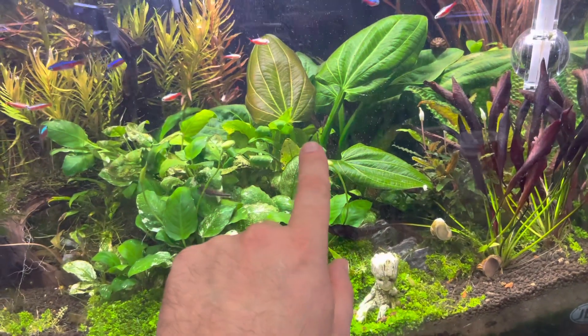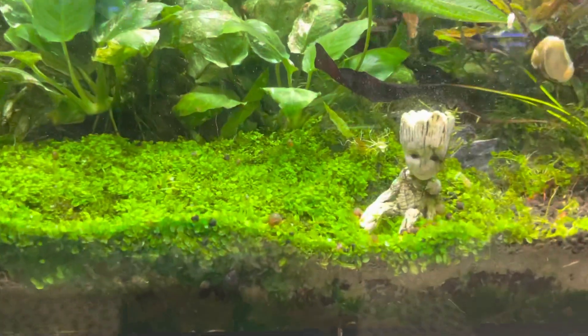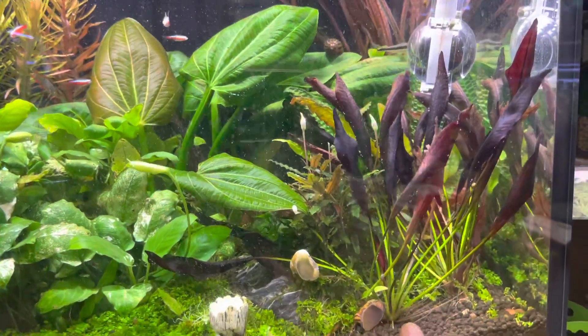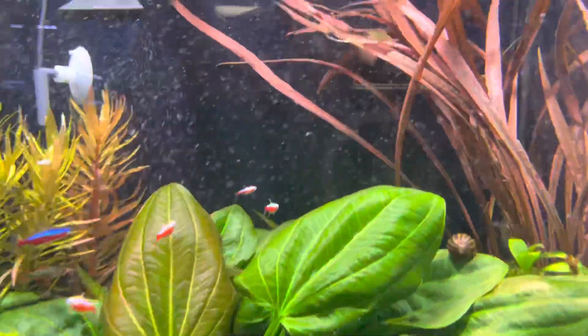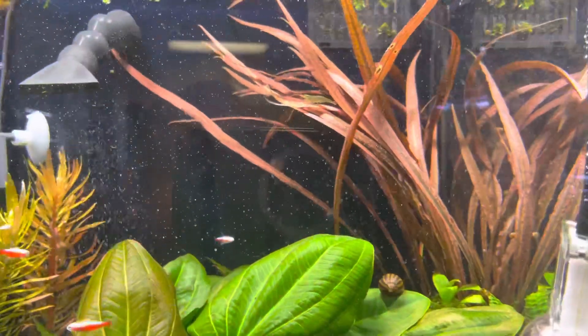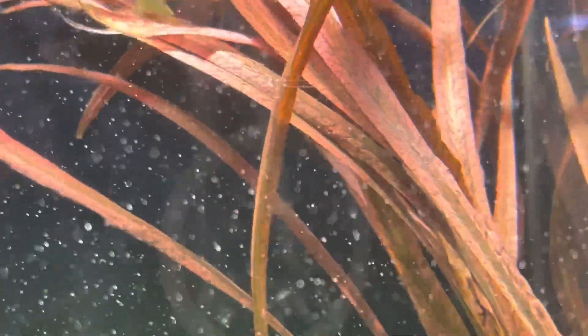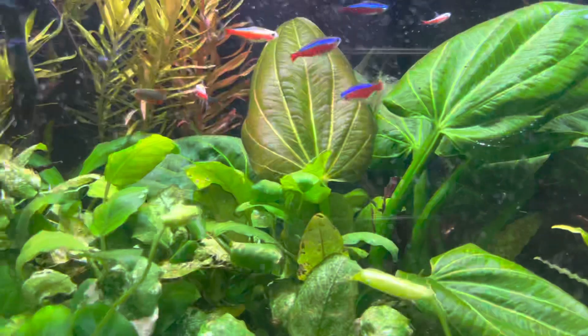The agazu is super beautiful but it needs a bigger tank, so I've put that on there. Mr. Groot — everybody likes Mr. Groot. My purple knight sword is great; it's been able to propagate a couple of times so I'm able to get some for customers. Everybody always wonders what this plant is in the back — this is a crypt, crypt spirulis tiger. If you zoom in on the leaves, it's super beautiful. All the fish are super happy in this tank.